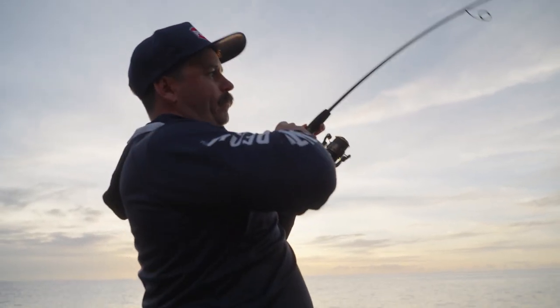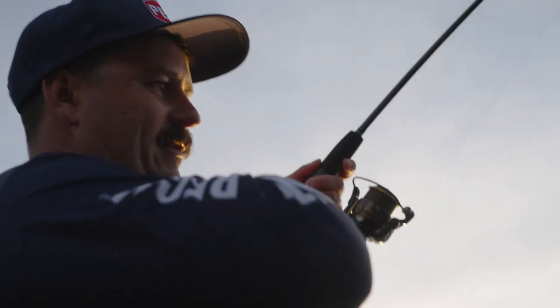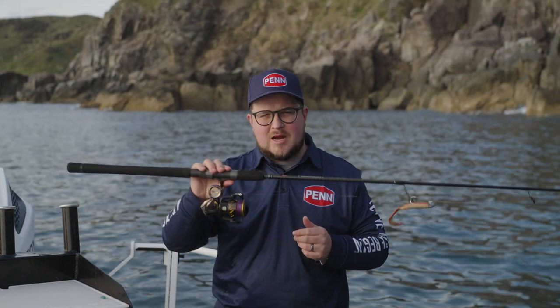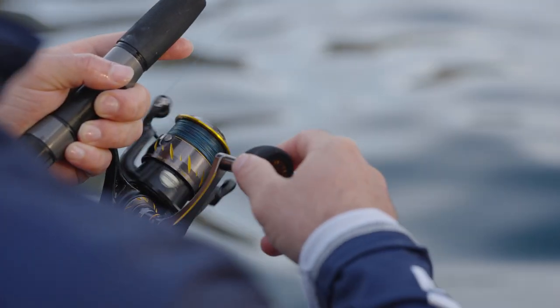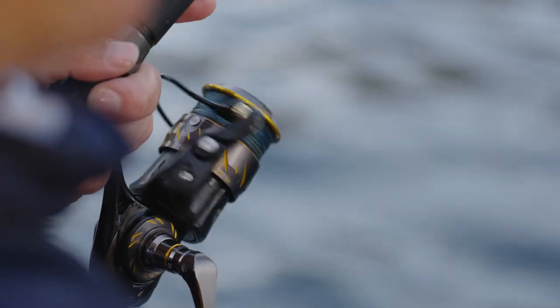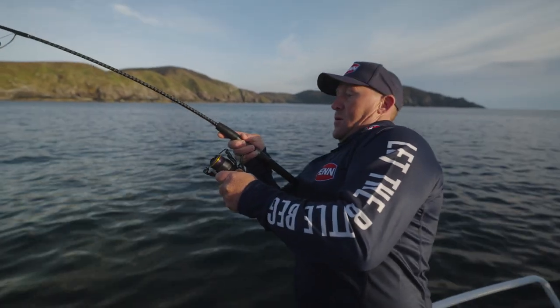This style of fishing requires super tough tackle, but also lightweight, because we are finesse style fishing after all. This here is a perfect example of the right gear to use when soft baiting the shallows. We're using a Penn Authority 2500 size reel — it holds around 300 meters of 15 pound braid and has 9.1 kilos of drag.